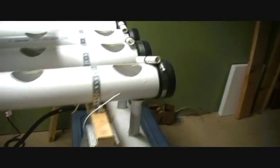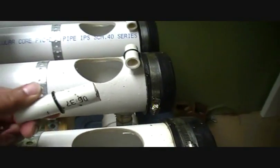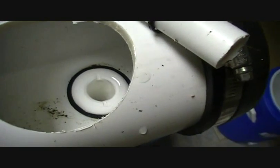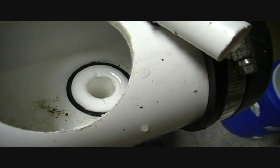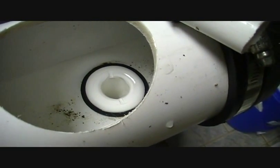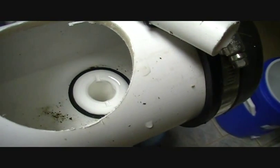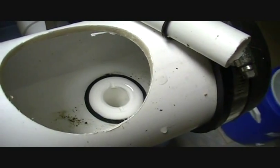I wanted to show you what I'm actually using for the drain system. I believe it's a half-inch PVC and an O-ring that fit perfectly around it, and it just so happens it fits right into the middle of those fittings. It took a lot of experimenting to figure out what worked. The fittings I got at Cabela's or Bass Pro — they're called a through-hole fitting for a boat. There's the fitting; it's basically a compression fitting. I drilled a hole through the PVC to make sure it doesn't leak.